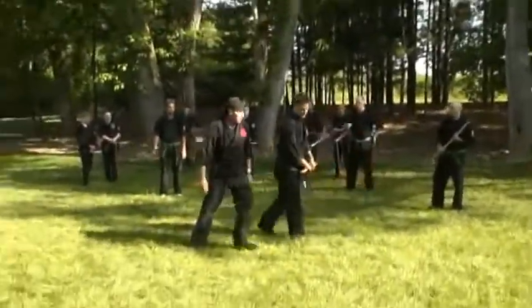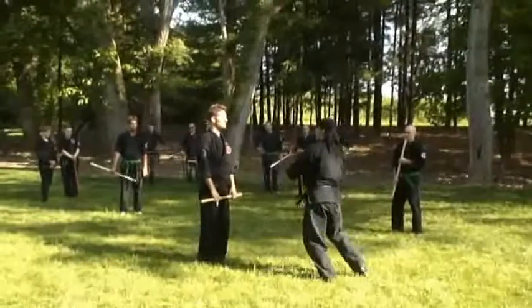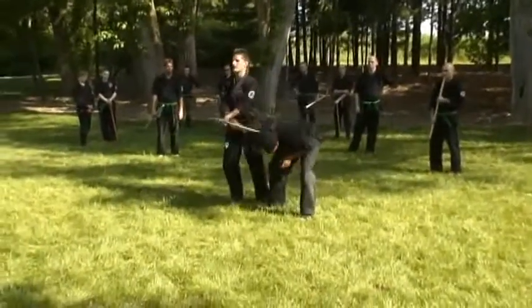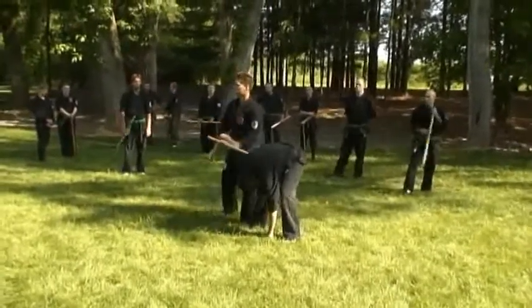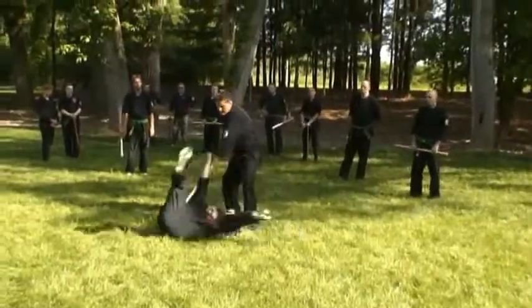A different angle — still number one. Boom, boom, right in here. Just take him right on down, like I did earlier here, or here. Very painful.